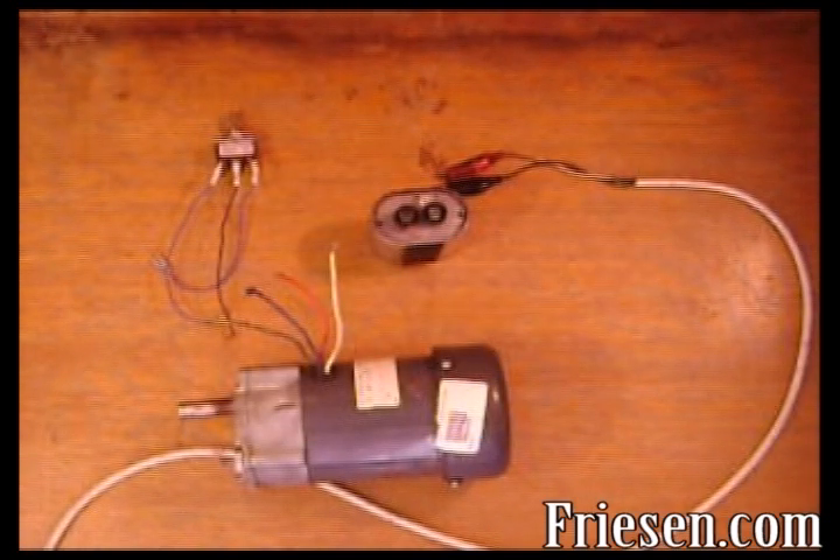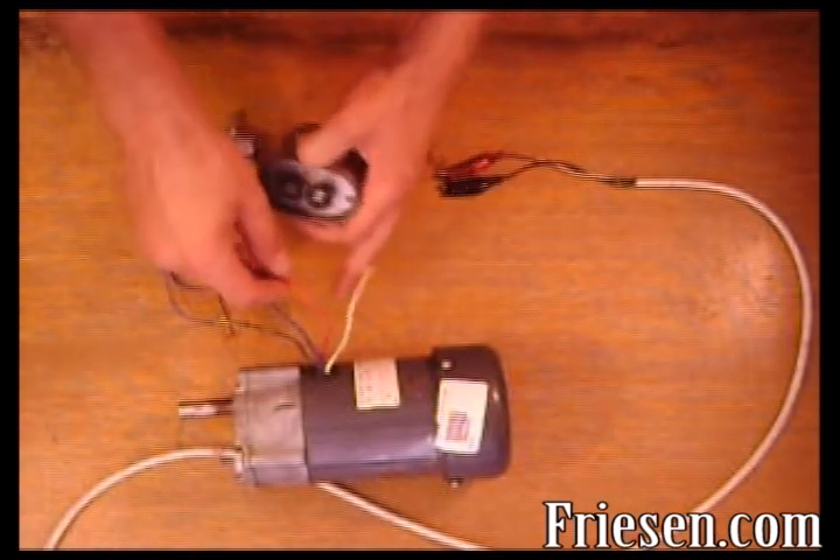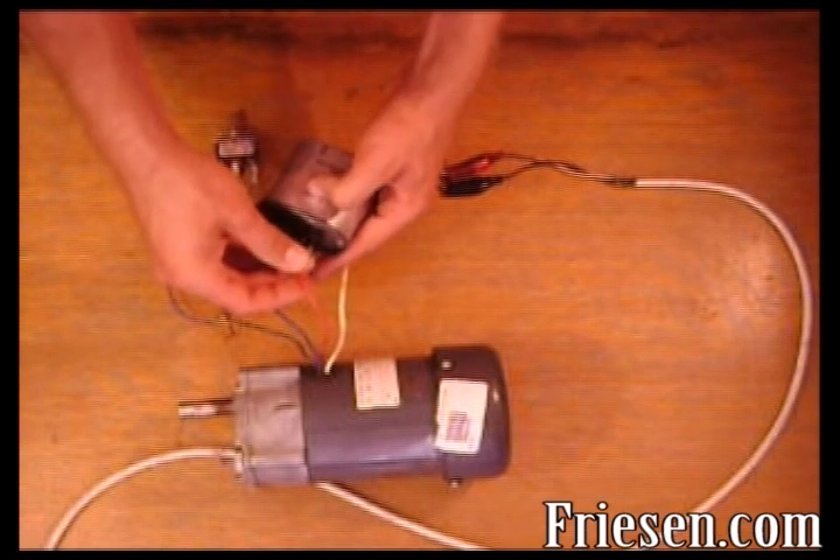The first step is to connect the capacitive wires from the motor. These two wires on this one are the red and blue leads. Take the capacitor wires and connect one to each side of the capacitor.